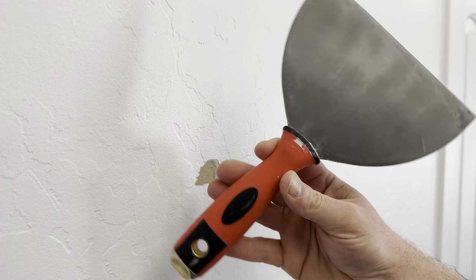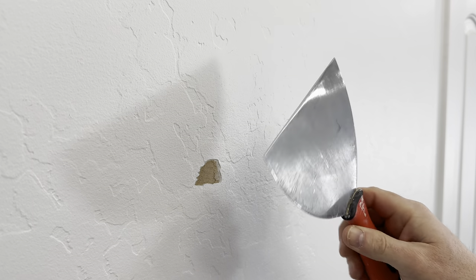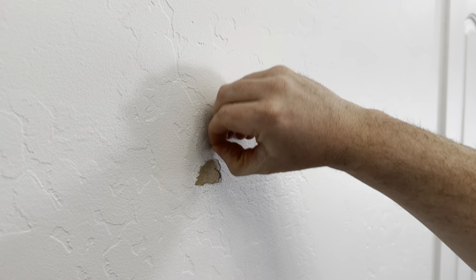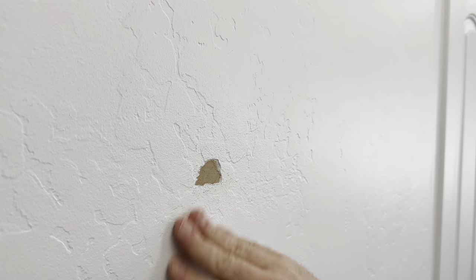So to fix it correctly, the first thing I need to do is get a joint knife or a razor blade, then I'll go around the area to clean off any old paint or paper. I need to clear any loose material so that it seals correctly.